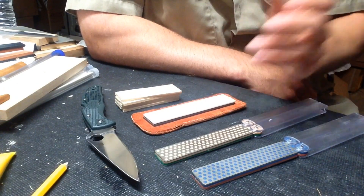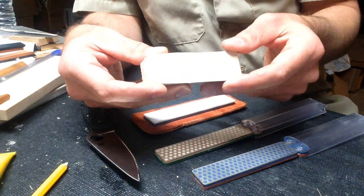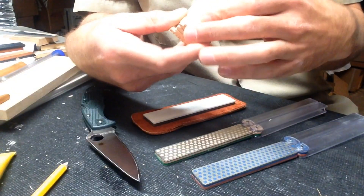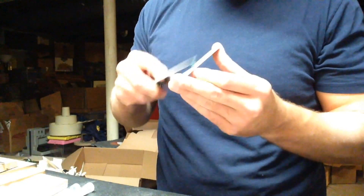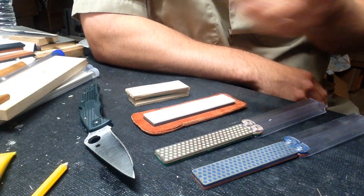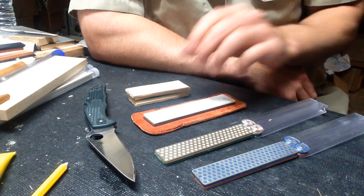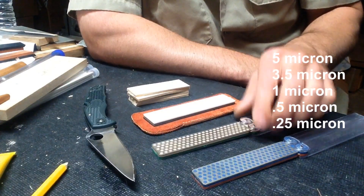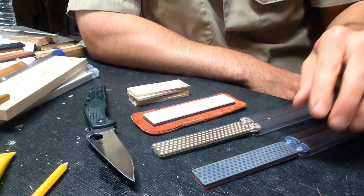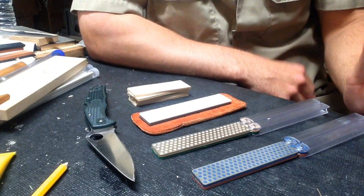After the ceramic stone I moved on to small strops — just pieces of wood with compound on them. Once they load you throw them away; no point worrying about it. I can carry these in a pack or put them in a Ziploc bag in my pocket if I really want to push it. I was making some jumps through the compounds, but I knew I could get away with that on ZDP, just like skipping the extra fine and extra extra fine. So it was: coarse, fine, medium, fine, then through a series of strops.